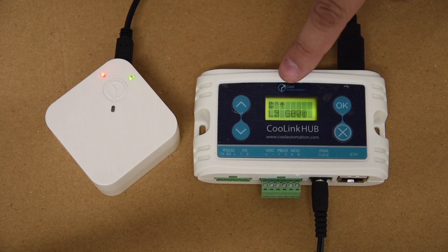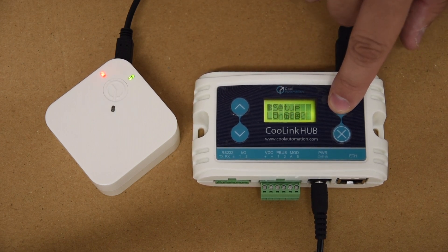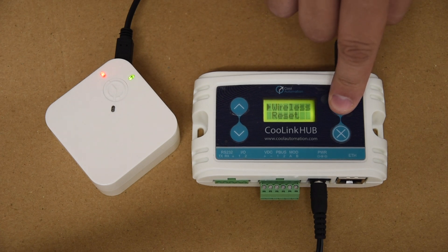Now we're going to get the Kool Link Hub ready to pair by bringing up the menu — click the OK button. That's going to bring up the setup menu. You can use the arrows to scroll down to the wireless option and press OK.